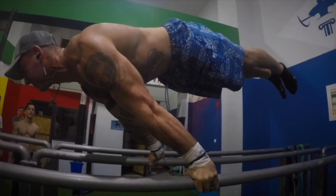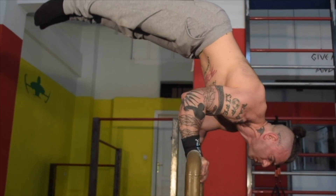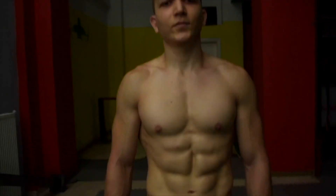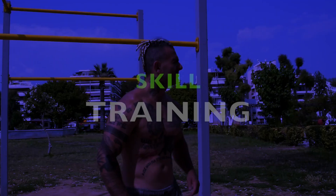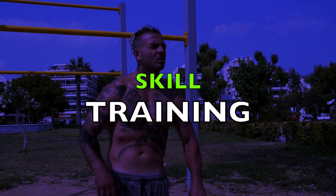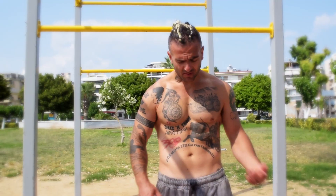Hello guys and welcome to another Bodysthenics tutorial. If you're new to our channel, be sure to subscribe and hit the bell icon for notifications so you don't miss any future videos. In today's tutorial we're going to analyze skill training and how to program it into your weekly and monthly training regime.